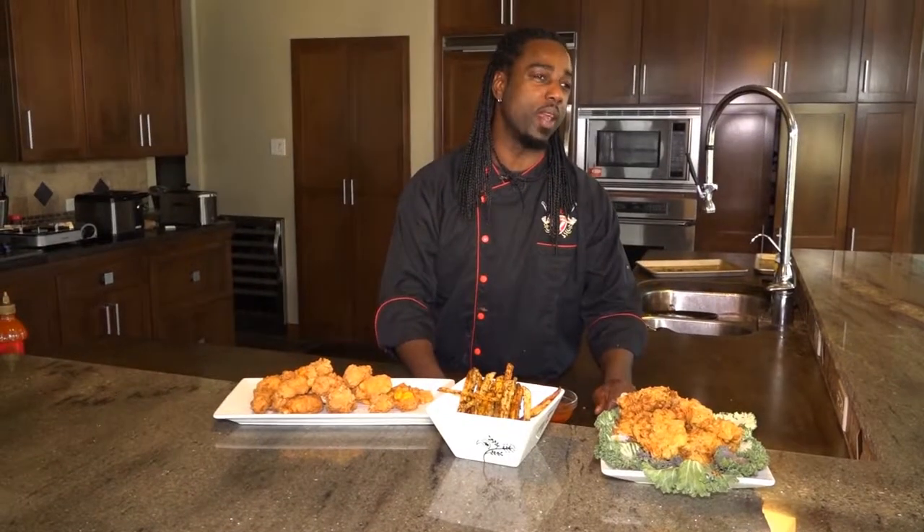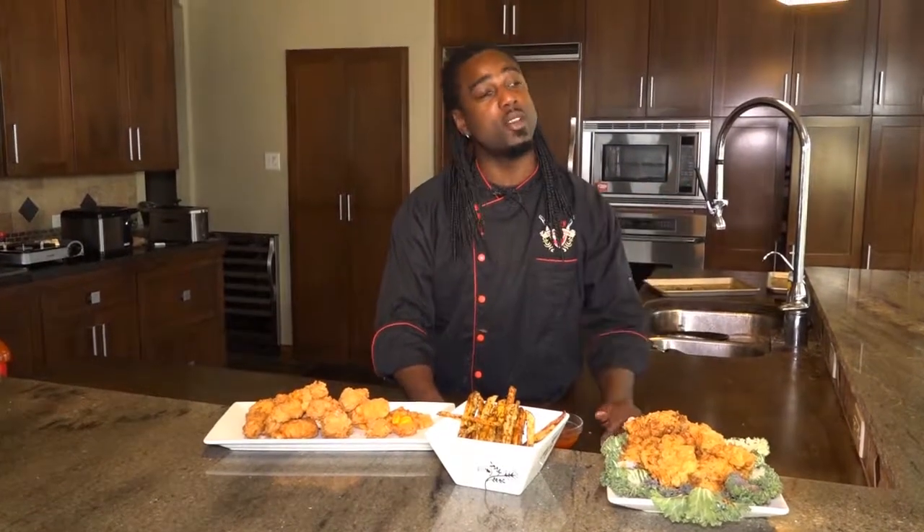So there you have it, you guys — our very first Cajun fry out here in the Midwest at Amon Green's house, doing it big. Go big or go home. Remember to always stay positive in the kitchen, never say that you can't do anything. All of this food I made for you right now, I know for sure you can go home and nail it. Cook like a champion in the kitchen. We'll see you next week for another episode. Take care.